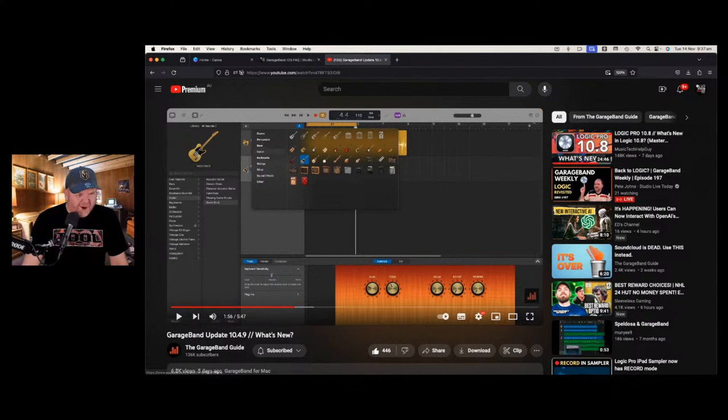There are a few other bug fixes and lots of accessibility improvements. Through Logic Pro for iPad, GarageBand iOS, and now Mac GarageBand, there's been lots of accessibility work. Folks who are vision impaired or have other accessibility needs — mobility and the like — Apple are actually coming to the party and trying to help folks out, which I think is a good thing in my humble opinion.